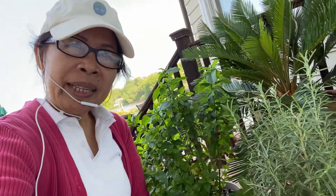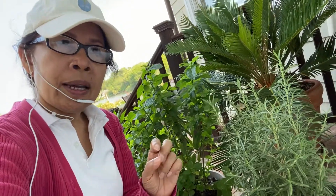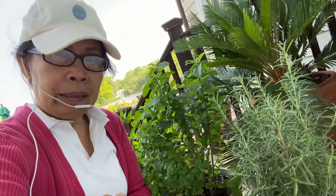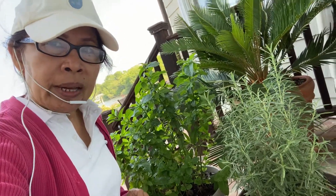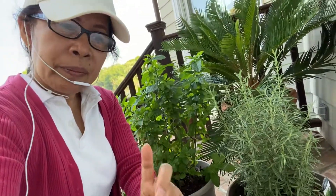If you want to search for me, type 'Lourdes McRae' into the search box and you can see a lot of my content about cooking, cleaning, and gardening. Please like and share. Thank you everyone for watching — see you again in my next video. Bye for now, God bless, be well!